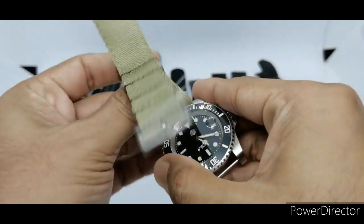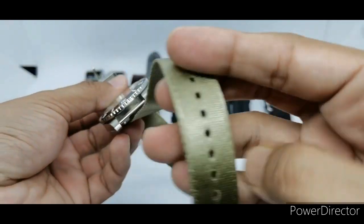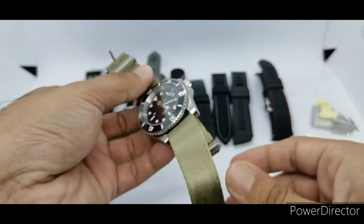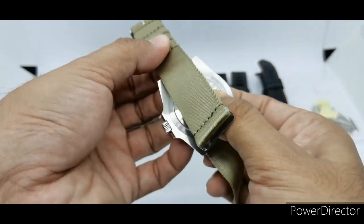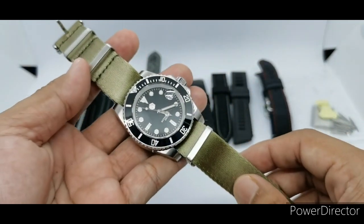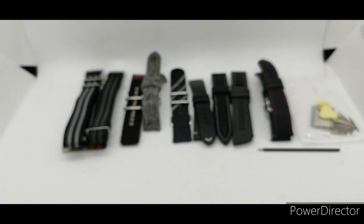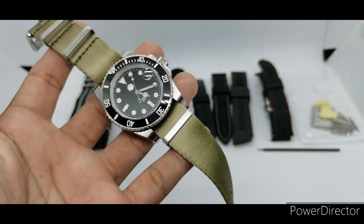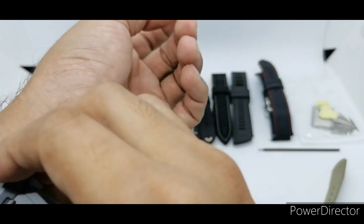A big thank you to Mr. Hyvin for lending me this watch for almost three weeks now — I'll return it to you soon, buddy. This is how it looks on the watch, and the monochromatic color of the watch gives it some very nice versatility. Let's see how it looks on my 6.75 inch wrist.